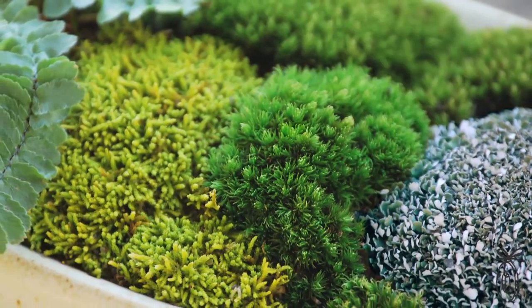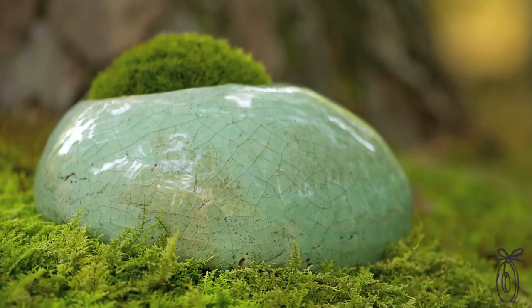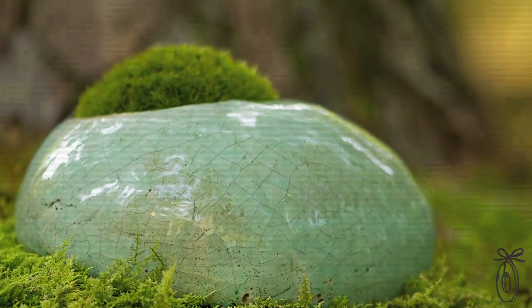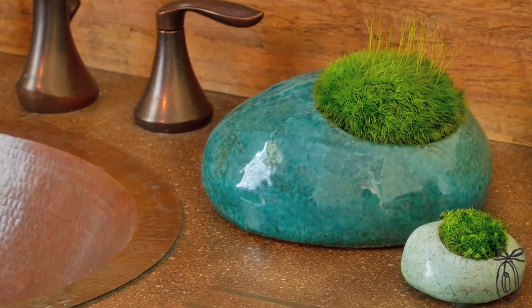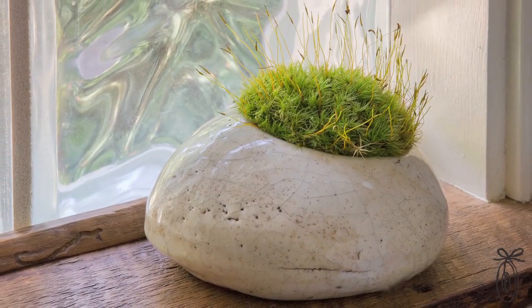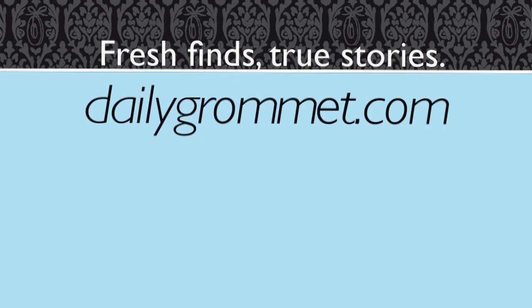Moss gets all of its nutrients from indirect sunlight and water. There's a strong appeal that these are so low maintenance — if you go away on a 2-3 week vacation you'll come back and they'll be perfectly fine. It's the perfect gift for even those with a brown thumb. If you're thinking of giving someone flowers, these will last a whole lot longer.